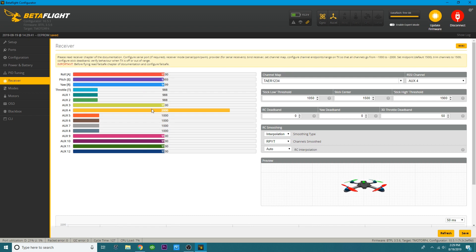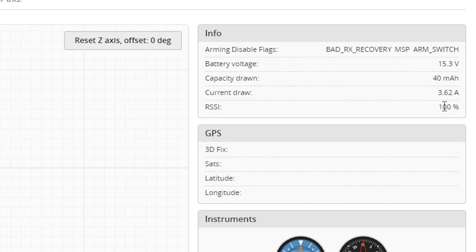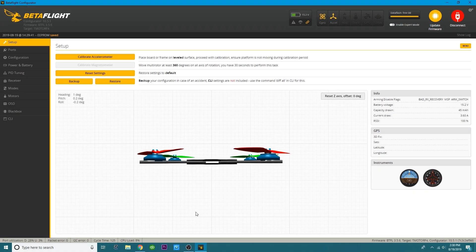After you've set that, you'll notice my aux 4 is now high — that tells you the RSSI is working. I'll power down my Tyrannis — and you saw it drop immediately. That confirms RSSI is on the correct channel. You can also look over here at the RSSI indicator — I'm at 12 right now. Kick the Tyrannis on — now I'm at 100. It's working.